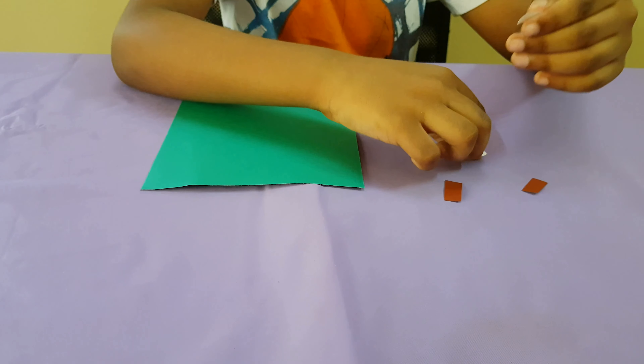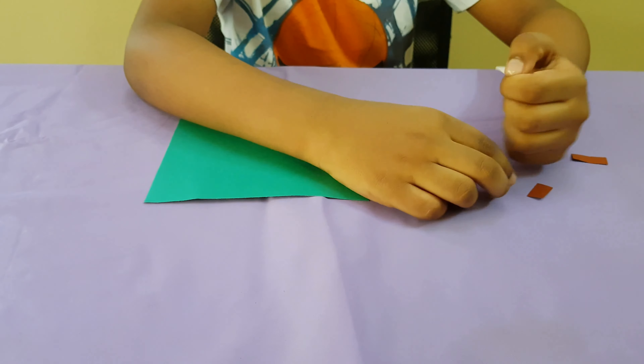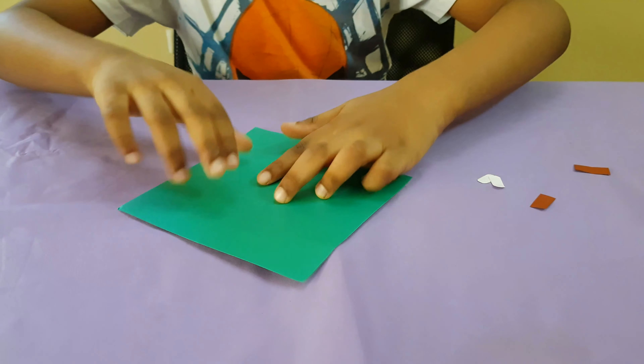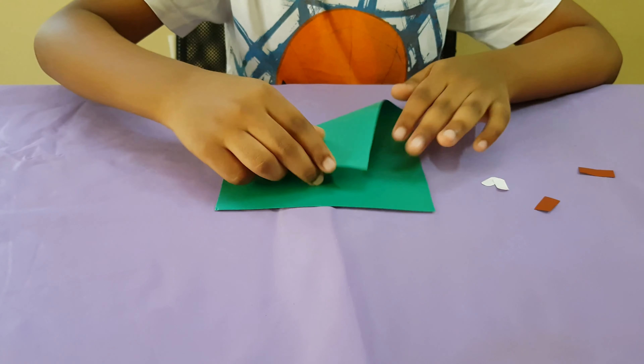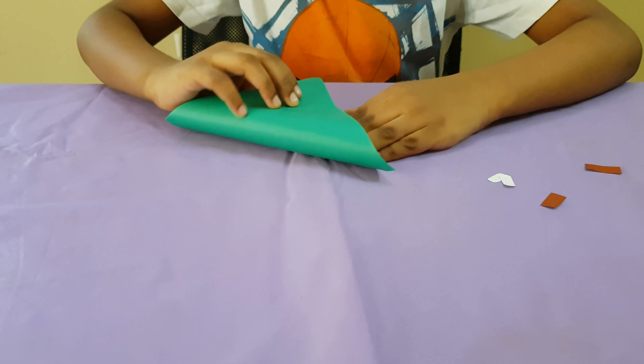And make some small ovals by using a normal paper. Then take the paper which you had and make it green.